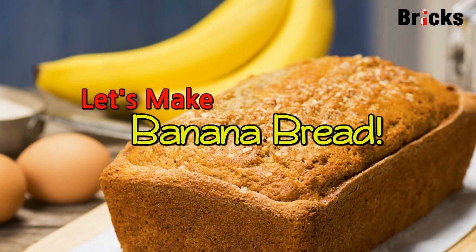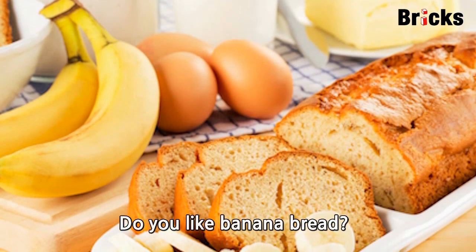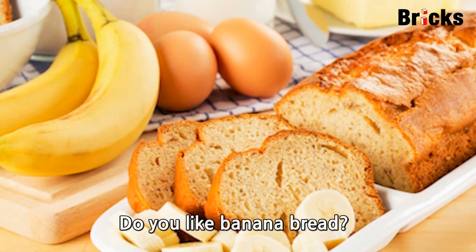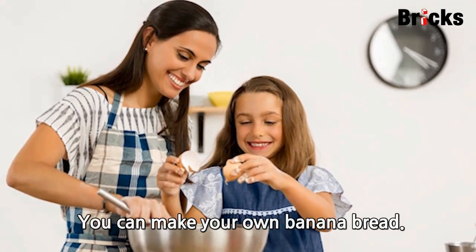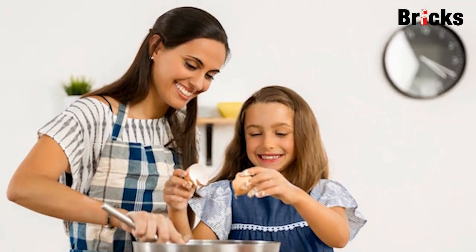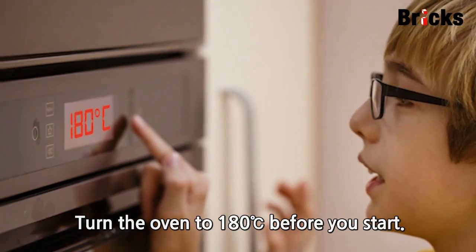Let's make banana bread. Do you like banana bread? You can make your own banana bread. Turn the oven to 180 degrees Celsius before you start.